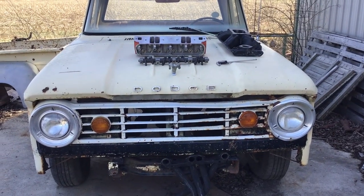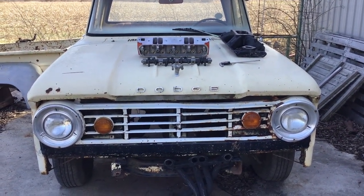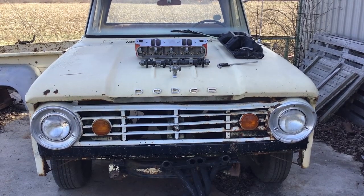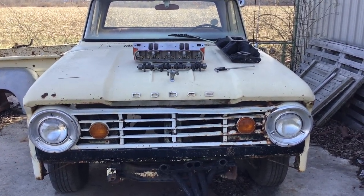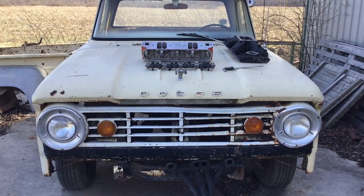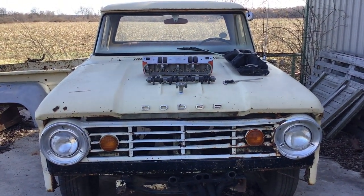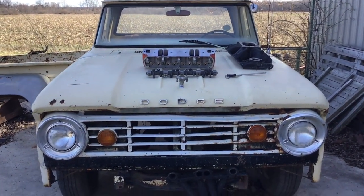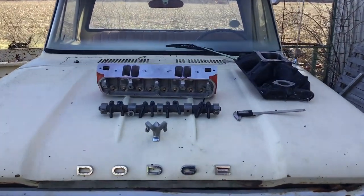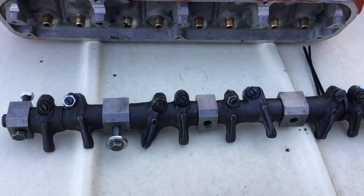All right, all you small block Mopar guys — I told you what I've been working on here for old Jailer's 414 stroker. Been messing with some Speedmaster heads. They're the older style, the Pro Comp before there was a Speedmaster, but same head as a Speedmaster. This all came about because the only rockers I had here for a solid cam were those W2 rockers.